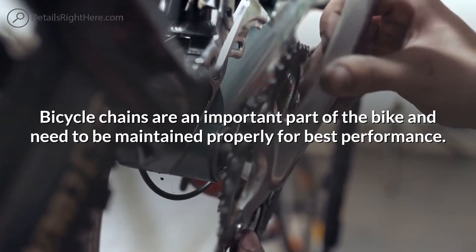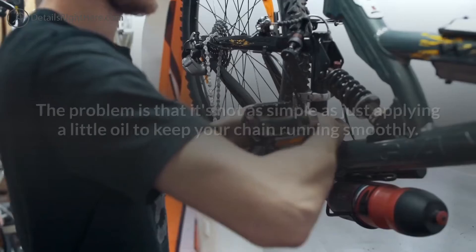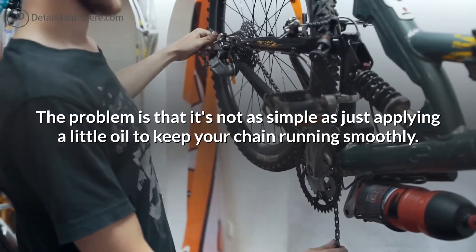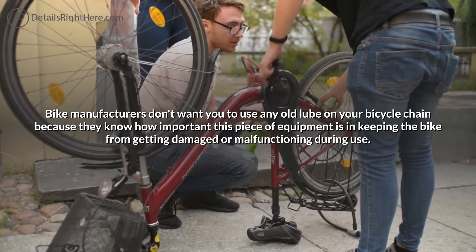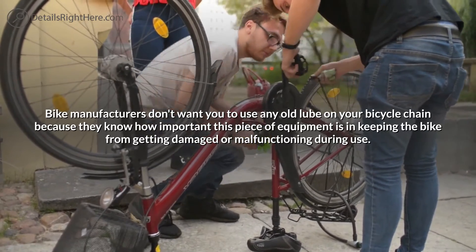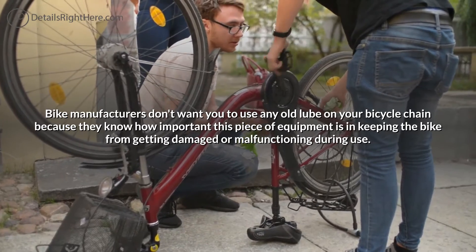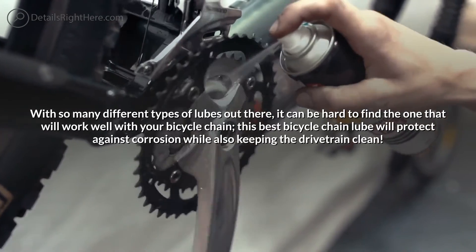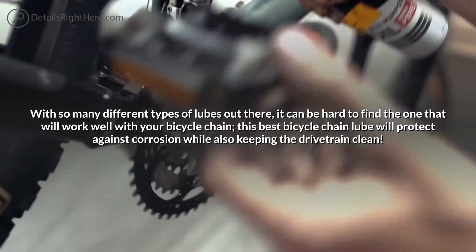Bicycle chains are an important part of the bike and need to be maintained properly for best performance. The problem is that it's not as simple as just applying a little oil to keep your chain running smoothly. Bike manufacturers don't want you to use any old lube on your bicycle chain, because they know how important this piece of equipment is. With so many different types of lubes out there, it can be hard to find the one that will work well with your bicycle chain.